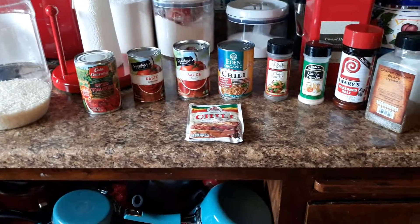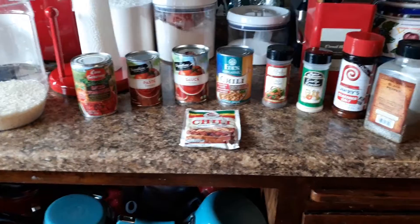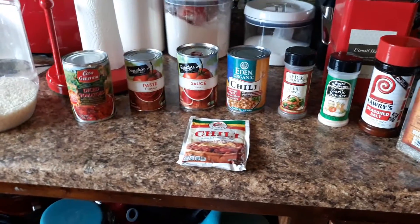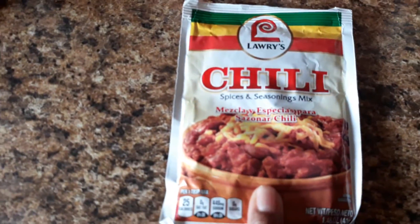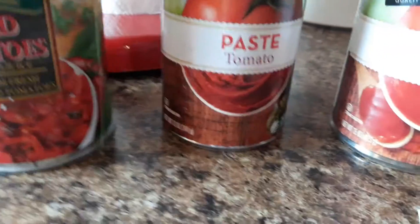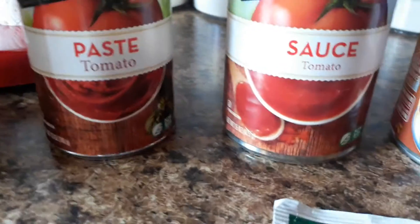Good afternoon, beautiful people. This is going to be a short little video because I am making some chili beans, jasmine rice, diced tomatoes, tomato paste, tomato sauce.